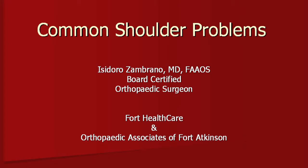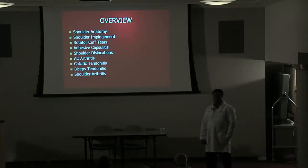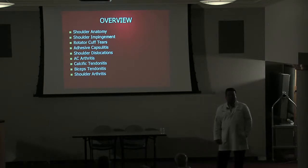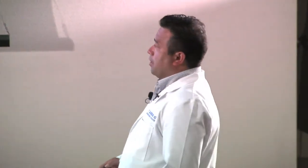My interests include arthroscopy, which is what I'm going to talk about today — mainly the shoulder — and joint replacement as well as any type of fractures. This is an overview; if any of you have ever had shoulder problems, some of this terminology will click. We're going to go over shoulder anatomy, impingement, cuff tears, capsulitis, shoulder dislocations, AC joint arthritis, calcific tendonitis, shoulder arthritis, and biceps tendinopathy.